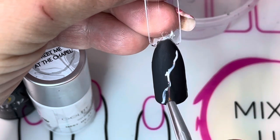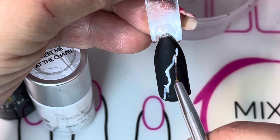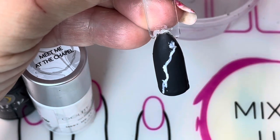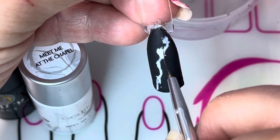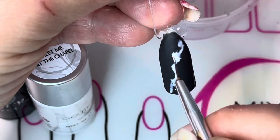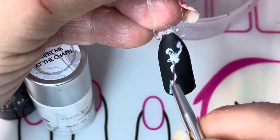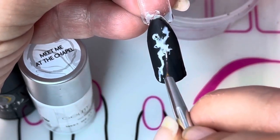Now you're going to take your short striper brush in some Meet Me at the Chapel and you're going to draw a zigzaggy line down the length of your nail. Use that short brush to buff out areas of the line. Adding a little Meet Me at the Chapel is necessary. You want this line to look jagged and like a wisp of smoke is rising from the tip of your nail.